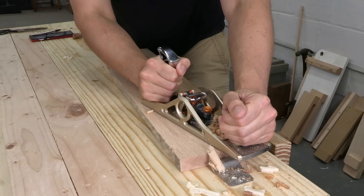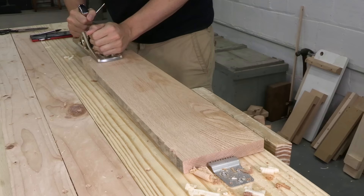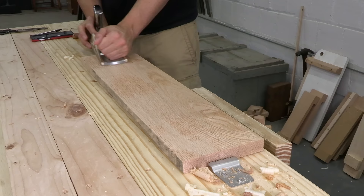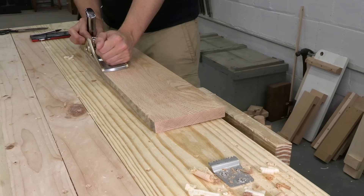This board is pretty flat, but I just can't get a continuous shaving. The plane cuts at the beginning of the stroke and at the end, but in the middle it hardly touches the wood. I also can't feel the iron engaging with the cut — I feel like there's something in between the blade and the work.